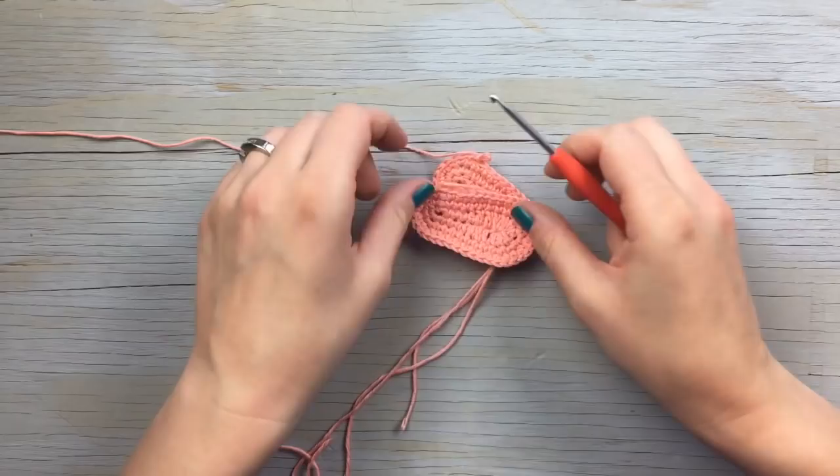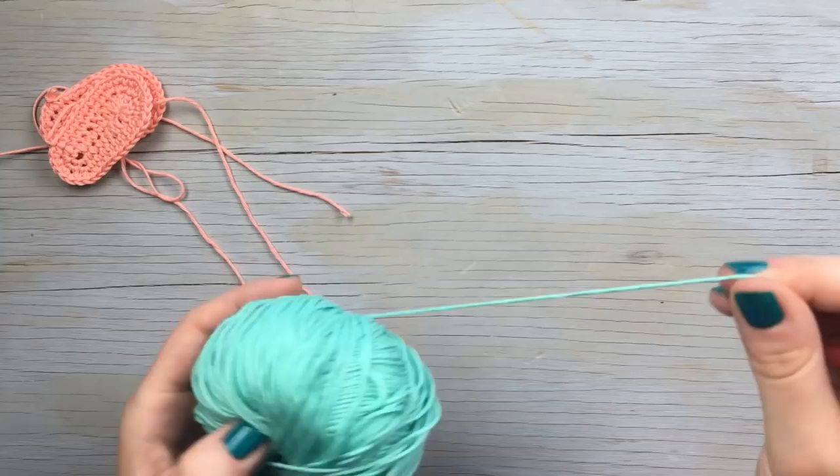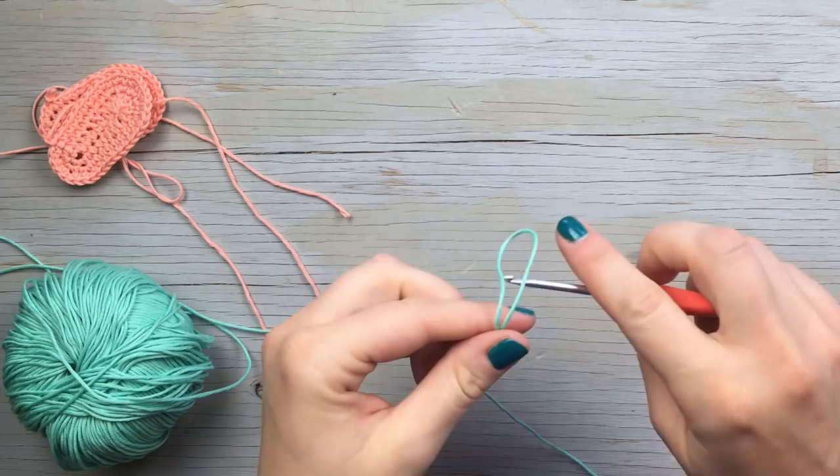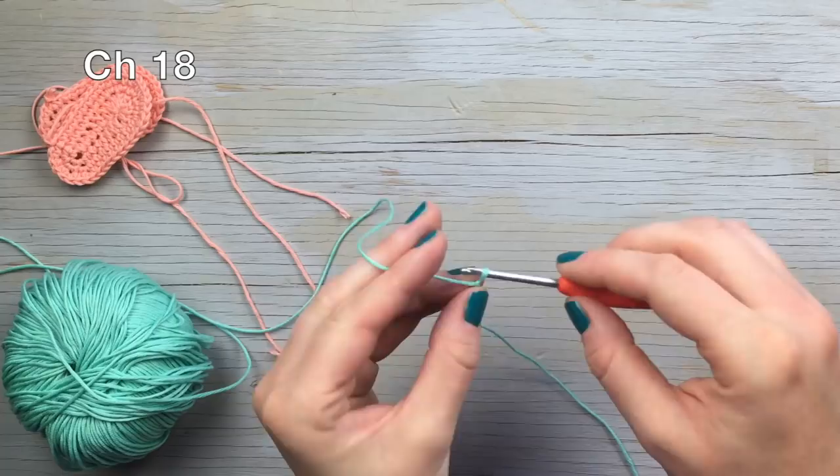We have our two sole pieces — one still connected and one tied off. We're going to set them aside and start on the thong piece of the flip-flops. Take your second color, put a slip knot in it, and then chain 18.